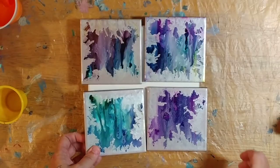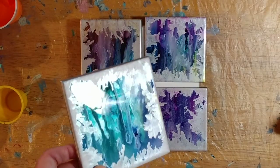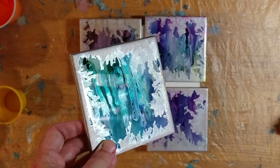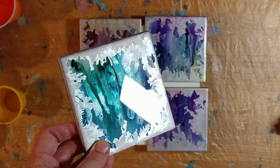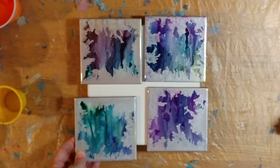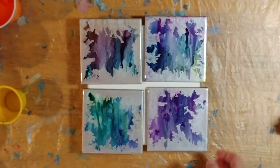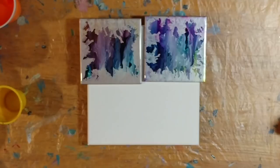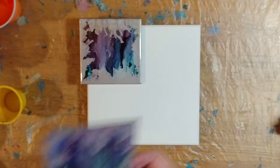I covered them in resin so they're nice and shiny — you can see how beautiful that crystal-clear shine is. I'll probably put felt on the back and wrap them up as a coaster set. Okay, onward with our Halloween pour! I've got four colors plus black today.